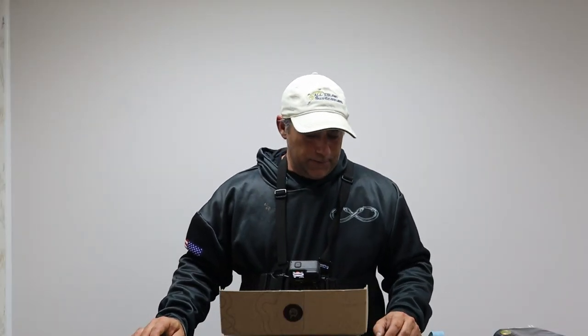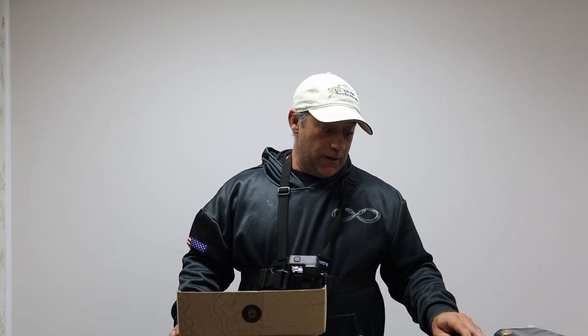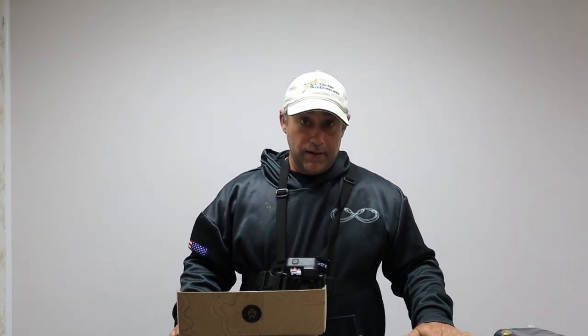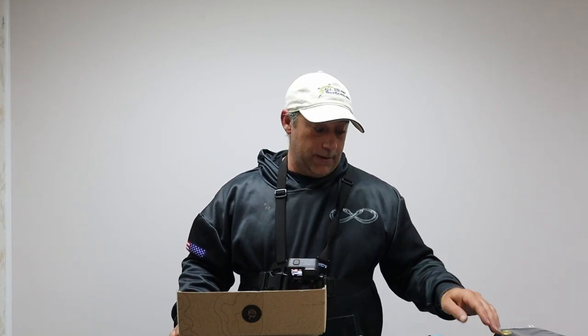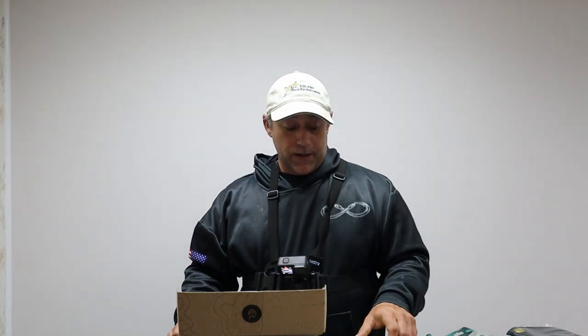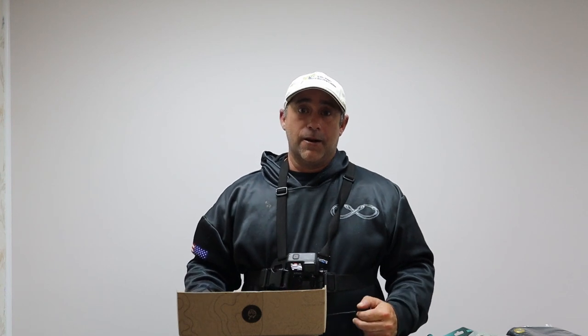Alright, my honest opinion: you could most likely go to a tackle shop and get this stuff for probably cheaper than $36. At the $20 price I paid, I consider this a good deal. If I had paid $35 and got this in the mail, I probably would not have been happy — not for one soft plastic pack, three jig heads, a bucktail, and a pencil popper. For $20, yes, good deal. For $36, I honestly think you can do a lot better at the tackle shop or even at Dick's.